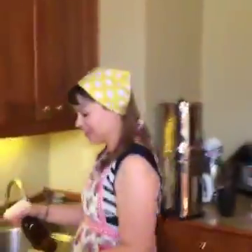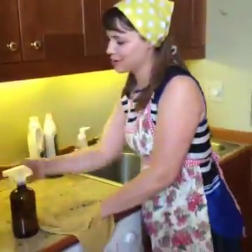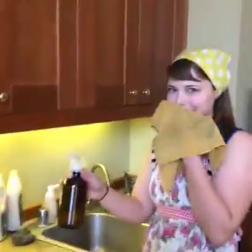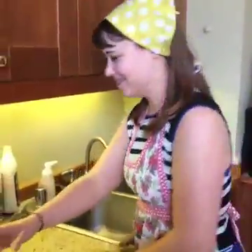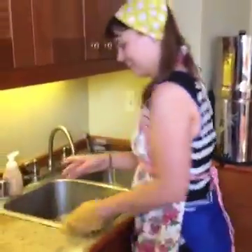Jen, what are you doing? Just cleaning up. Why are you cleaning my kitchen? Well, I saw your Thieves Cleaner and it smelled so good, I just had to smell it. It smells like Thieves. I'm cleaning so good. Where did you get this outfit? You just decided to start cleaning my kitchen. I'm styling in the kitchen.